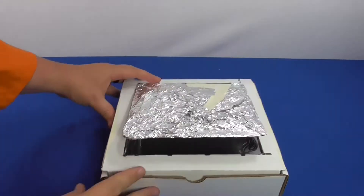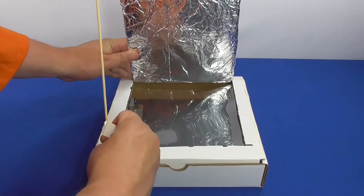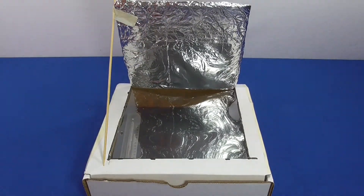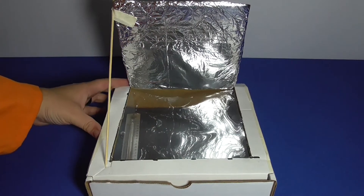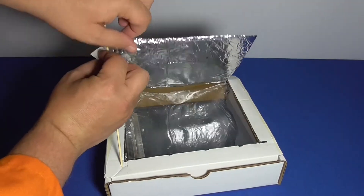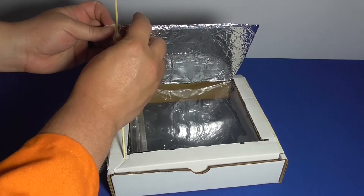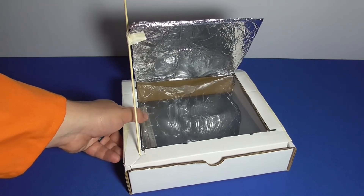Tape one end of a wooden skewer to the reflector lid and attach the other end to the box to adjust the reflector. Adjusting the skewer changes the angle of the reflective lid. The position of the sun and the angle of the lid can help you direct that radiant energy toward the center of your solar oven, which will then trap that radiant energy as it turns into thermal energy and heats up your food.